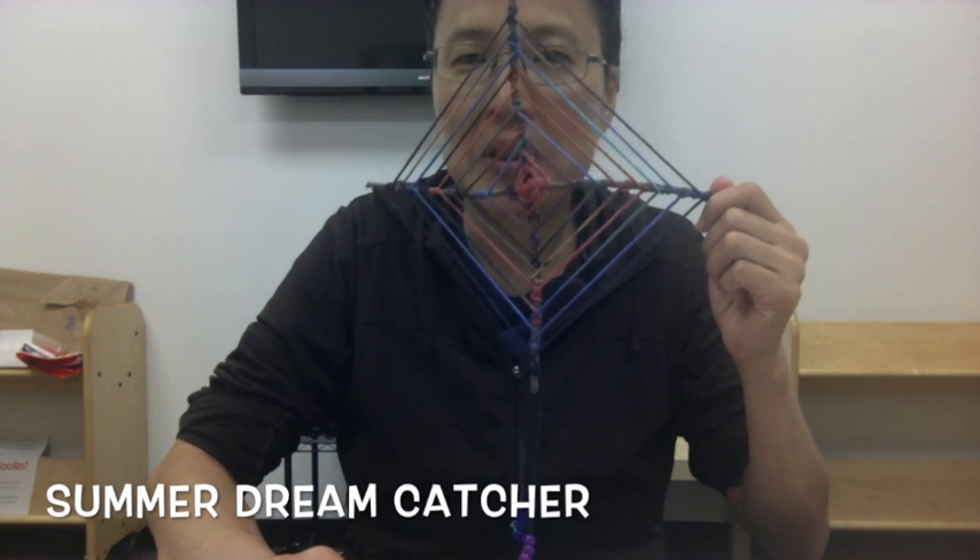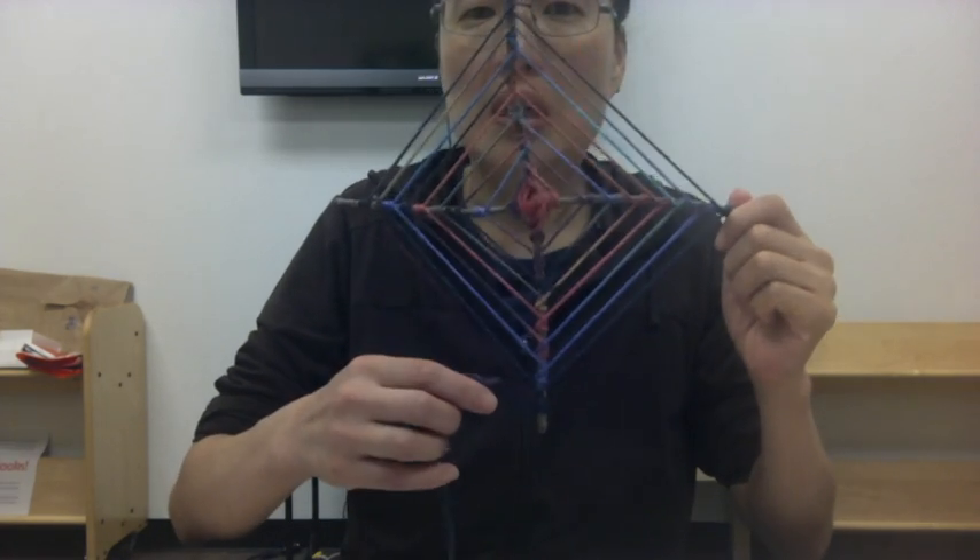Hi from the Franklin Park Public Library. I'm Miss Laura, and today we're going to be making summer dream catchers out of sticks, string, and beads.